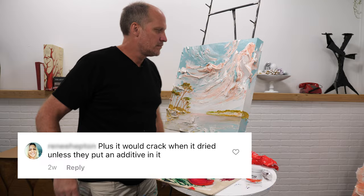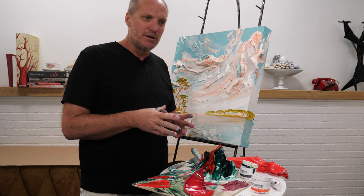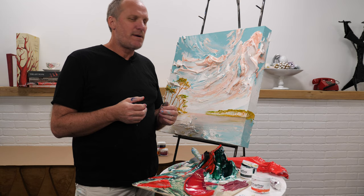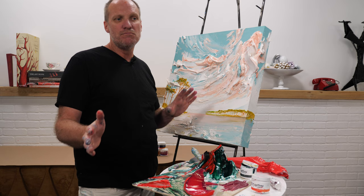Our paints by design do not crack. The paint itself is very flexible when it dries — it has the perfect amount of flexibility and hardness. There are some things that could cause cracking depending on what substrate you paint on. We paint on wood panels, which keeps everything tight and firm, so you would not have cracking.